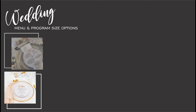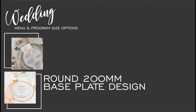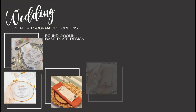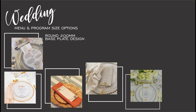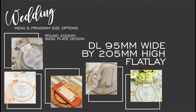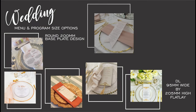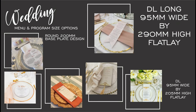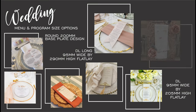We're going to talk about menu and program size options. We start off with the round base plate, which can be 200mm wide and can be placed on top of the napkin or at the base of the underplate. Moving on to the DL, which follows the napkin lines beautifully and sits at 95 by 205mm high. You can also get an extra long DL which is 95 by 290mm and has a very dramatic fold-over effect.